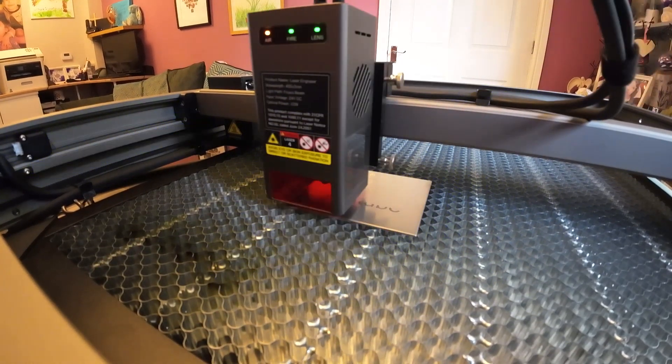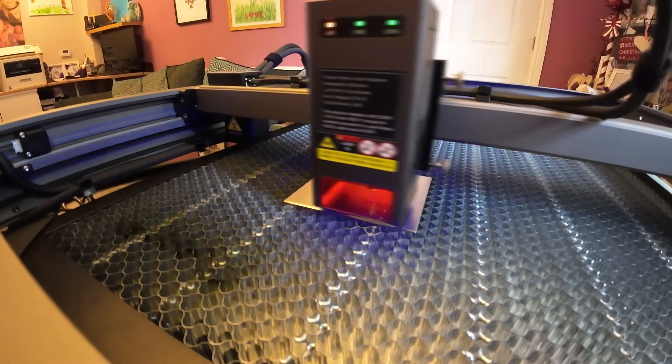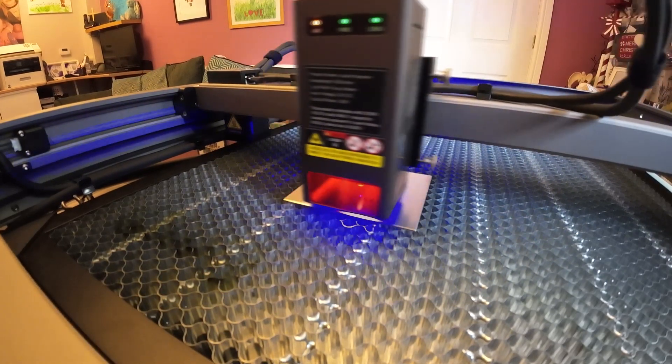So you can do just the outline on wood, or you can have it filled in as well - I'm showing you both options. I'm going to stop talking and let you enjoy watching it run.